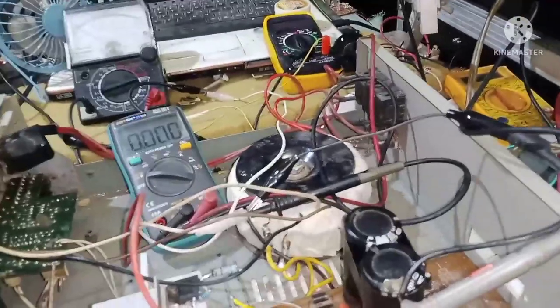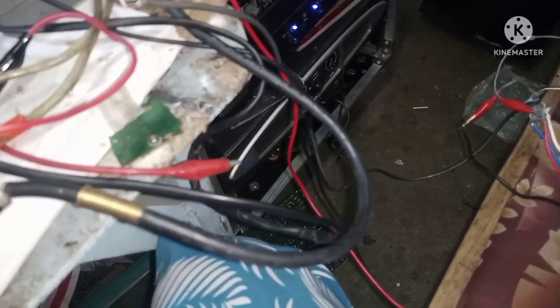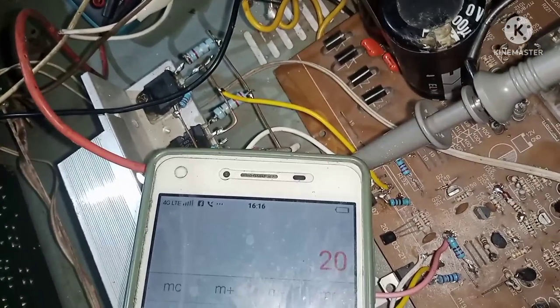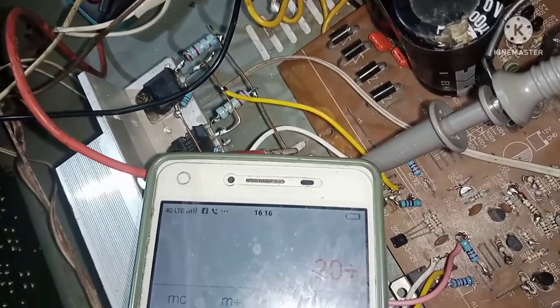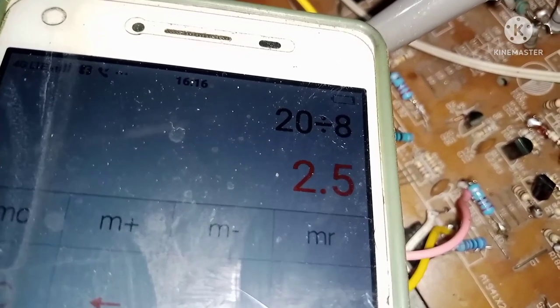I-try natin ngayon i-calculate, mga kaibigan, kung tatama ba yung mga nakuha natin kanina. Yung mga given natin kanina ay 20 volts RMS. 20 volts RMS divide 8 ohms. Ayan nga, mga kaibigan, may 2.5 ampere tayo. Tama yung nakuha natin - nakuha doon sa ampermeter, 2.5 ampere. Sabi ko nga, 2.5 or 3. Tama yung nakuha natin.